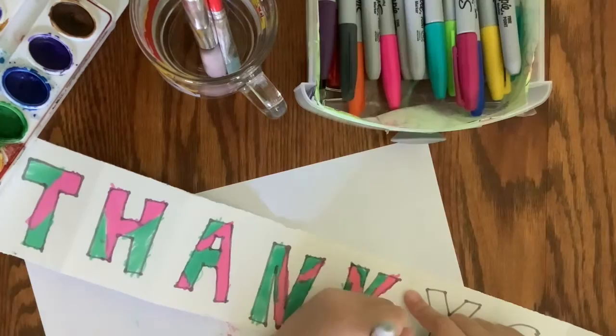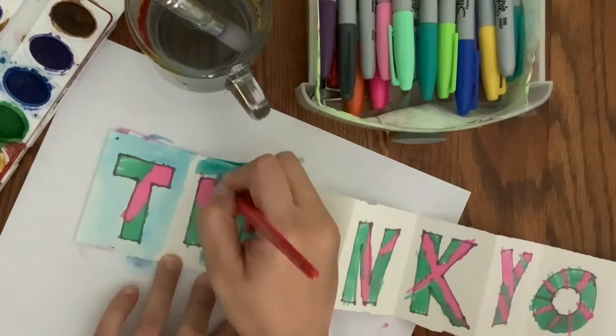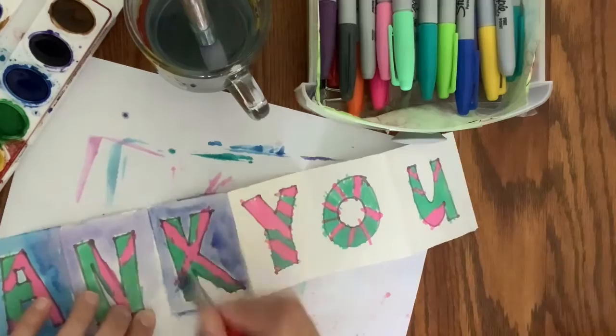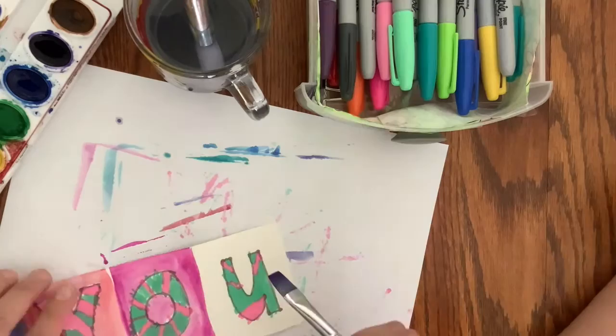As my kiddo continues finishing her drawing, you might notice I snuck in a little piece of paper underneath — that's just to protect your table. I call those messy mats; they're handy tools to catch any runoff from stray markers or paint. I'm using watercolor paints to paint in the boxes. I'm doing this part for her since she was ready for me to take over, but you could totally make this a two-day project and let your kiddo do it at their own pace.